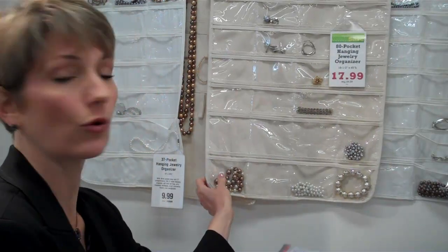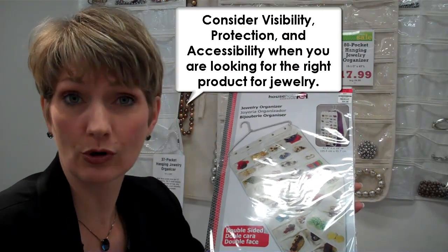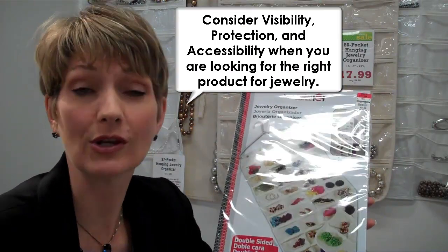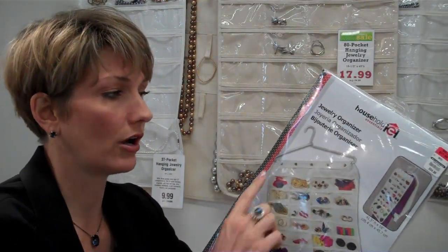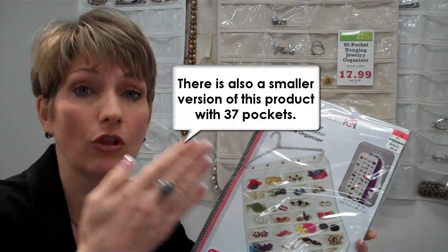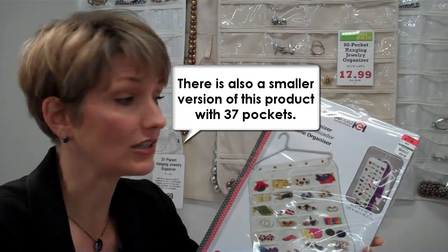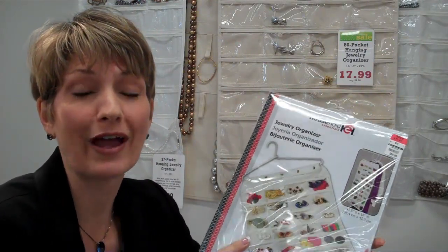First is the hanging organizer. You can see it here on this wall behind me, and also in this package. It is great for visibility. The goal of any organizing project is visibility, so that you can just see what you have and use it more often. This has 80 pockets and it's two-sided, and it has a regular hanger on it, so you can either hang this on the back of your door or you can hang it along with your clothing. In fact, if you hang a coat or a blazer over this product, you can actually camouflage your jewelry if you're trying to keep it away from prying eyes.